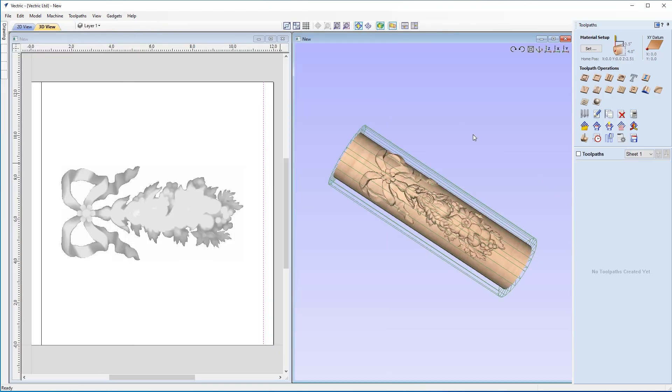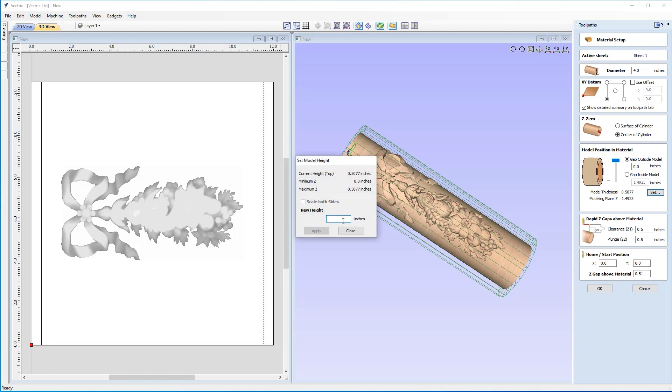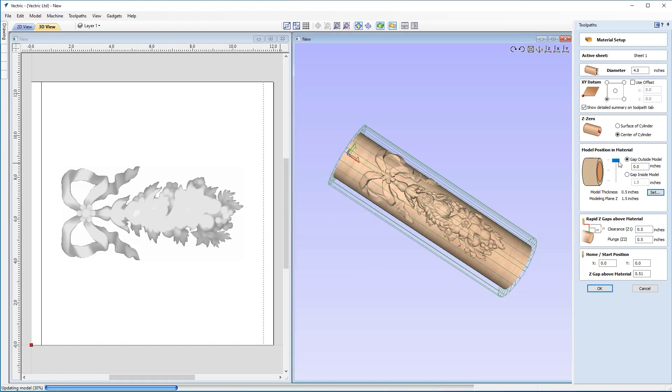With that all set up, we can now look at toolpathing our coves and our 3D model. Let's pop over to our toolpath menu and first make sure our material setup is correct — click on Set. Our diameter is four inches, correct. Our XY datum is in the bottom left-hand corner. Z0 is off the center of the cylinder. For the model position, I'm going to make sure that's at the very top of the slider — set to 1.5 inches, hit Apply and close. My rapid Z gaps above material are correct for my machine, and I'm going to round that to 0.5 for my Z gap above material. I'll hit OK.